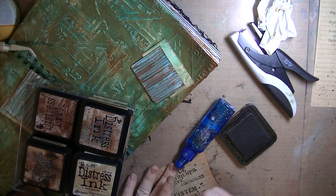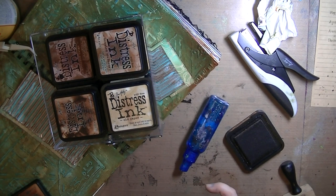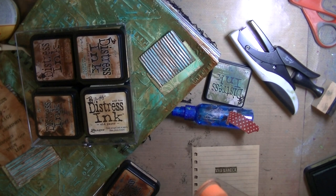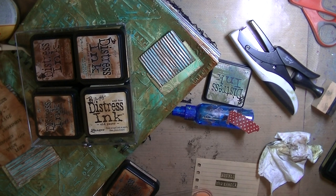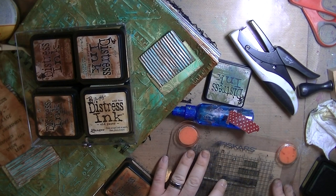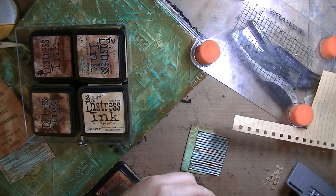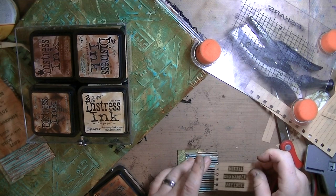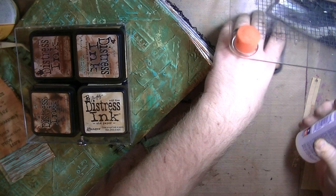I went in with the pearlescent watercolors and flicked some on. Then more Vintage Photo around the edges, crumpled it up to make it even more vintagey. I was tearing some of the edges where it was connected to the notebook. Then I'm using a Tim Holtz stamp — I believe it says 'Not All Who Wander Are Lost.' It was one solid long line, so I used washi tape to mask off the portions I didn't want to stamp, then cut it off and used an EK Success notebook edge punch to make it look like notebook paper.